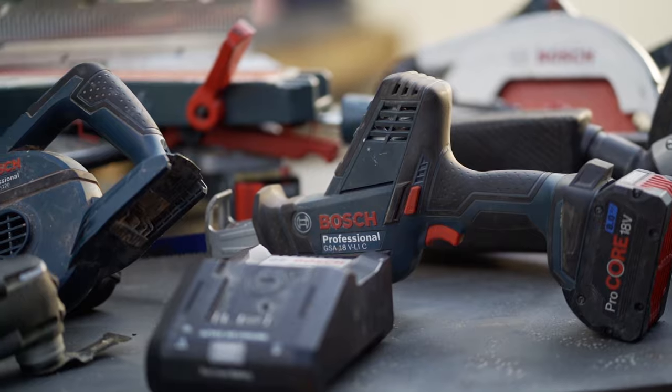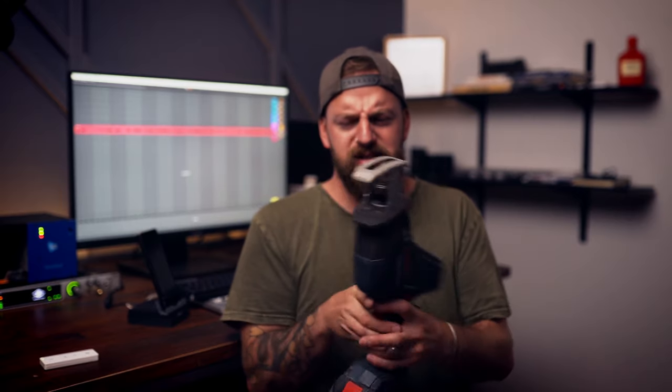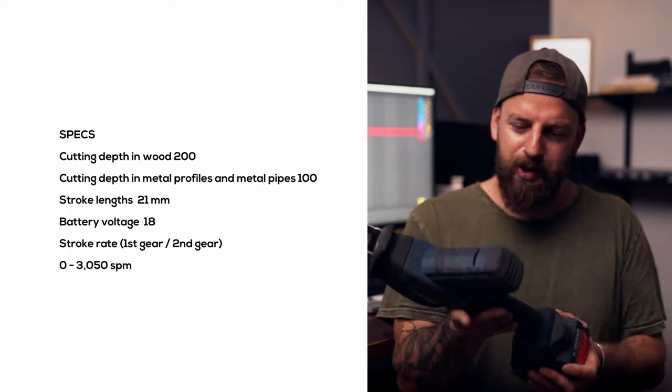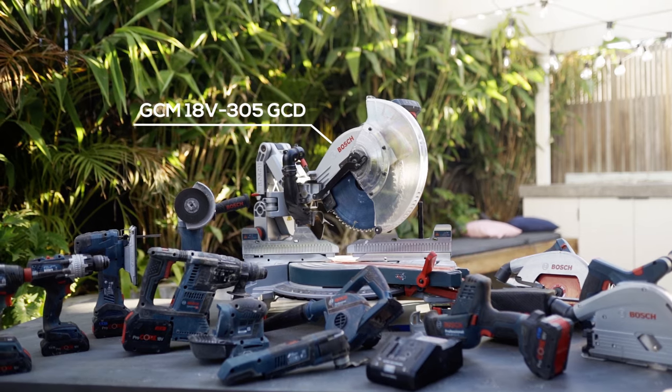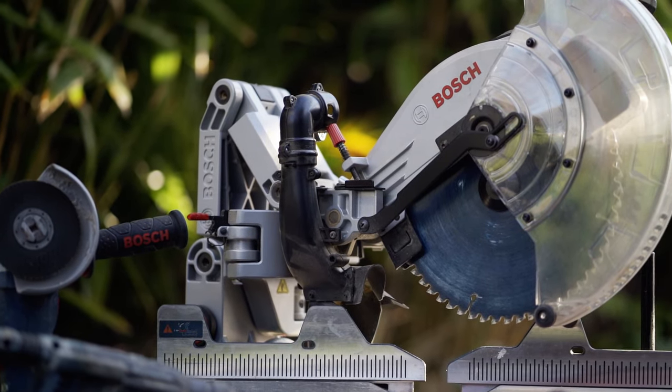The latest addition to my kit is this little reciprocating saw — it's actually really good. The ergonomics are nice, easy for one-handed operation, and it's powerful enough for what I need. The only other tool is the 305 18-volt miter saw, which is too big to fit in this space so it's back in the car.